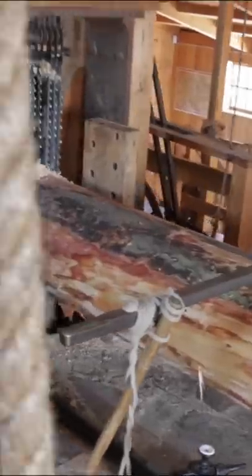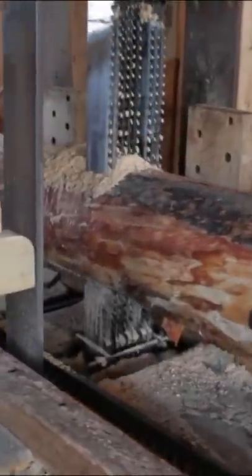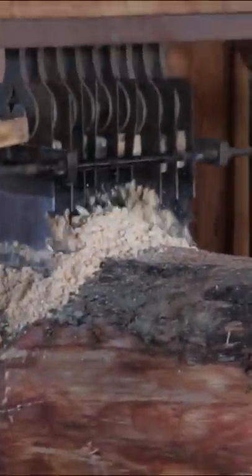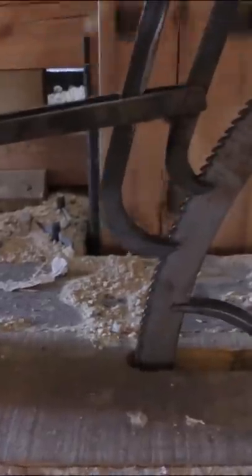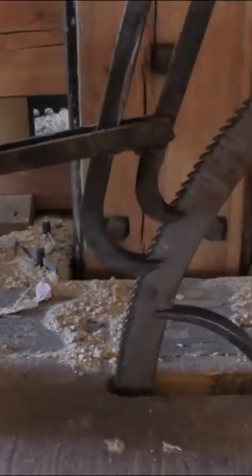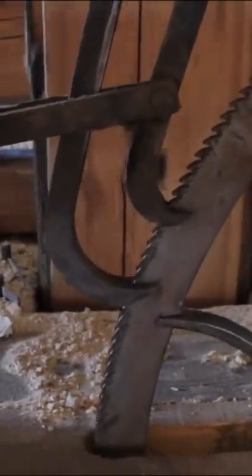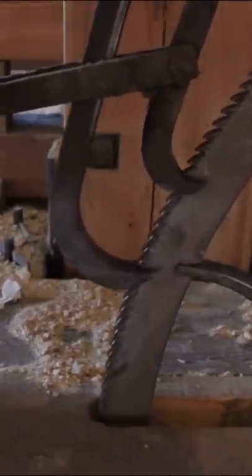We've got a sawmill ran completely on wind power. Here's the portion that I think is one of the most clever things — look how the feed mechanism works. This is controlling how fast the log is being fed into the blades.